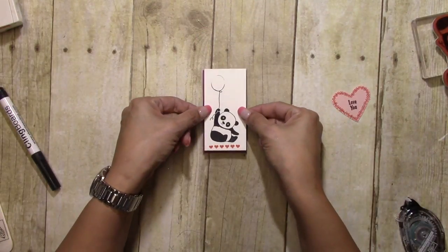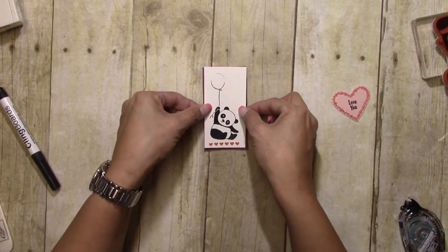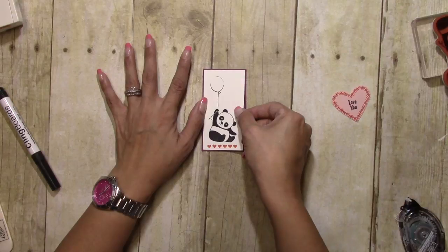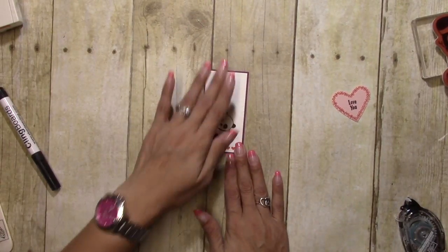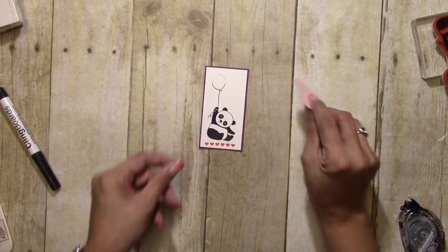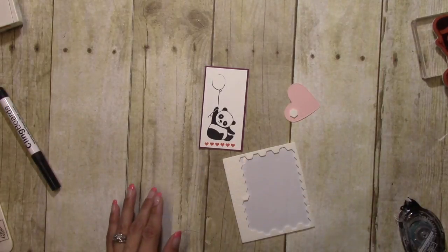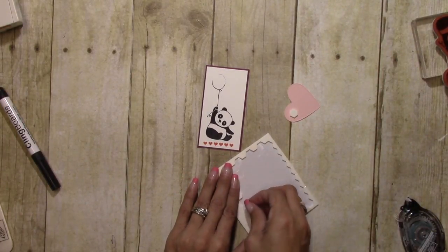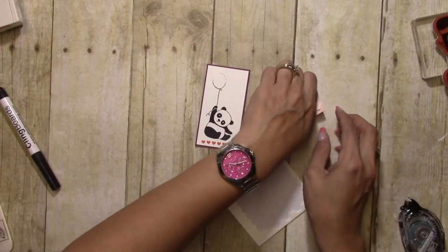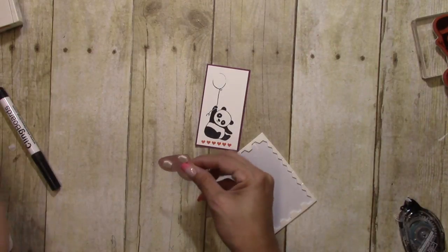Party Pandas is a stamp set that you can earn for free during Celebration. This is already into the second month of Celebration, so I know you probably already have all the goodies, but we are going to be releasing the new batch — stay tuned for that at the beginning of February.